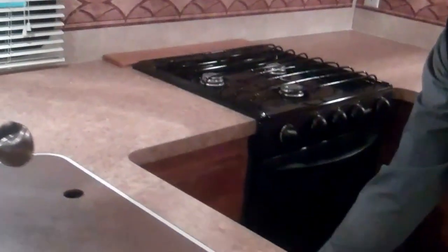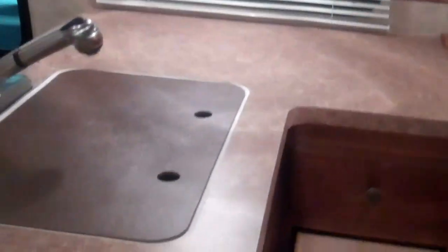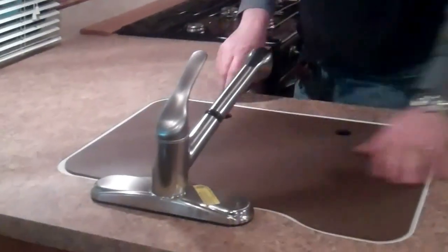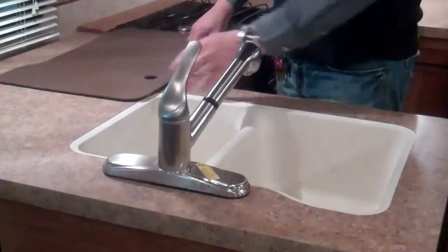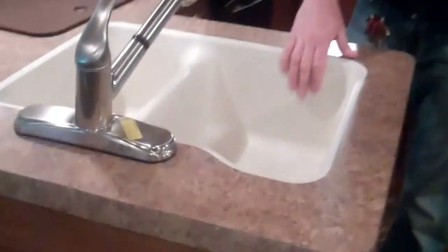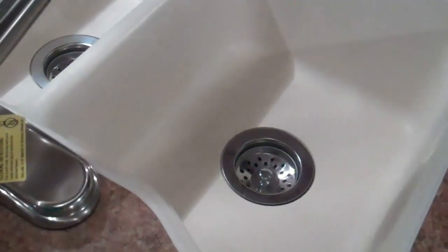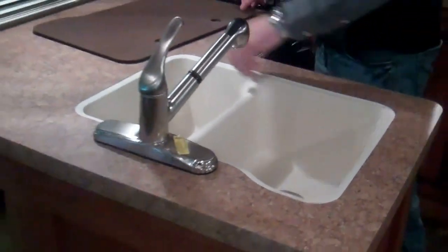A lot more storage here. If you pull these drawers open, you can see that those are full extension, ball-bearing guided drawers. The nice flat sink covers make this a nice working area. This is a stone-cast sink. The neat thing about a stone-cast sink is you can take a pan right from the oven or the stove and put it right in here — it doesn't matter if it's 400 degrees or whatever, it will not melt.